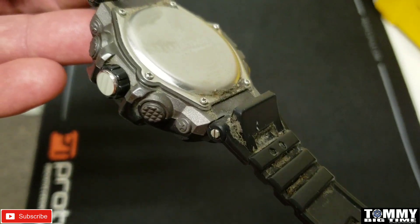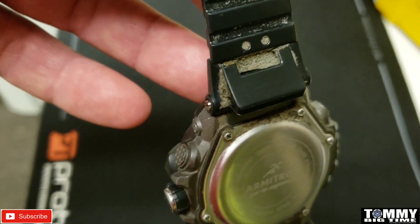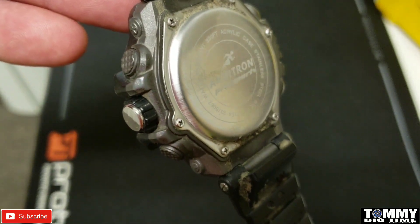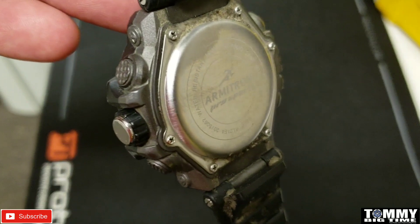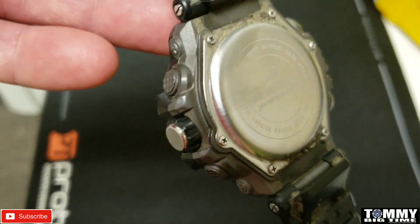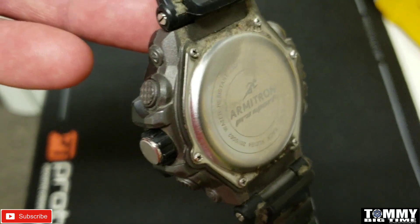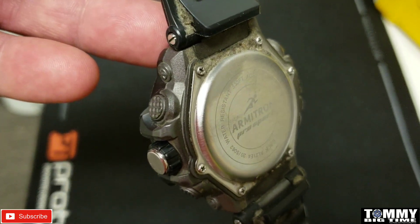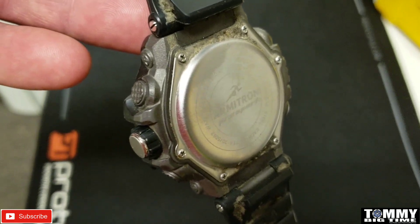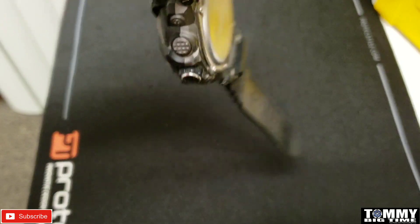Make sure you dry it off with a nice clean cloth so you don't scratch it. Then Mike Carson will show you at the end how to polish your watch. There are different ways of polishing — he has a machine polisher, which most of us don't have, but that's the best way to do it. If you don't have the machine, there are also polishing cloths you can buy on Amazon that you can use to polish your watch.